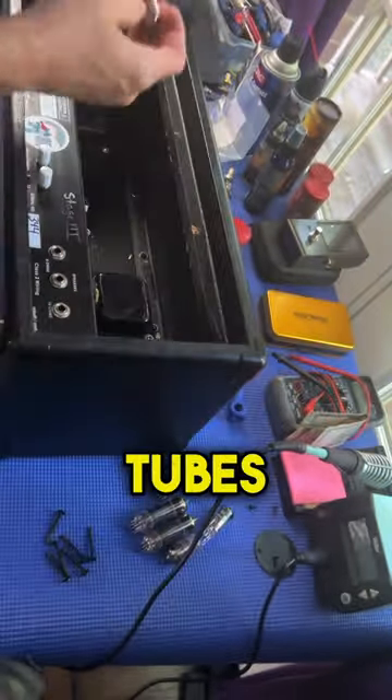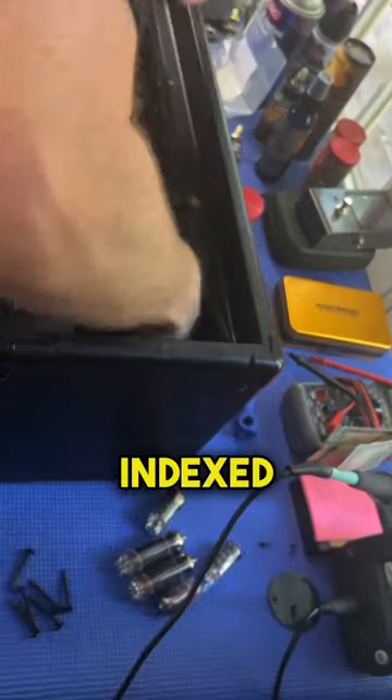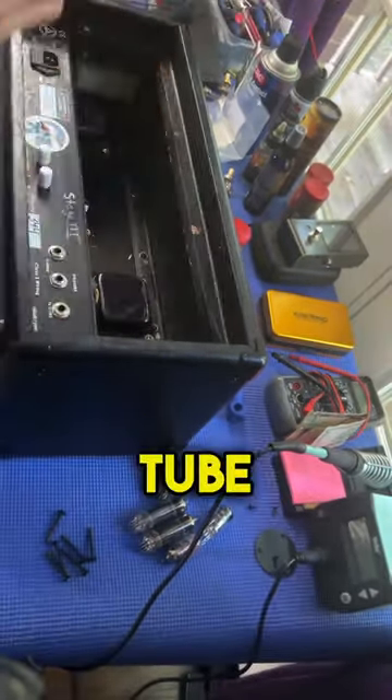ECC83 or 12AX7 preamp tubes here. Just going to make sure the pins are indexed and you kind of wiggle them back in until they seat against the tube socket.